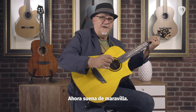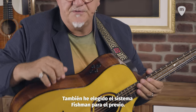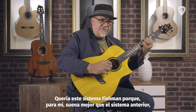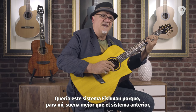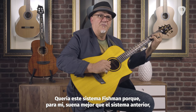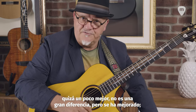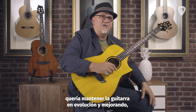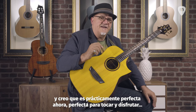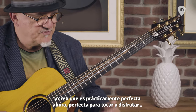It just rings like a bell nowadays. I've also gone with the Fishman pickup — I wanted to go to Fishman because, actually, to my ear it sounds better than the pickup we were using before. A little bit better, not a huge difference, but an improvement. I wanted to keep the guitar evolving and improving, and I think it's pretty much perfect now. It's a perfect guitar to play — it's so much fun.